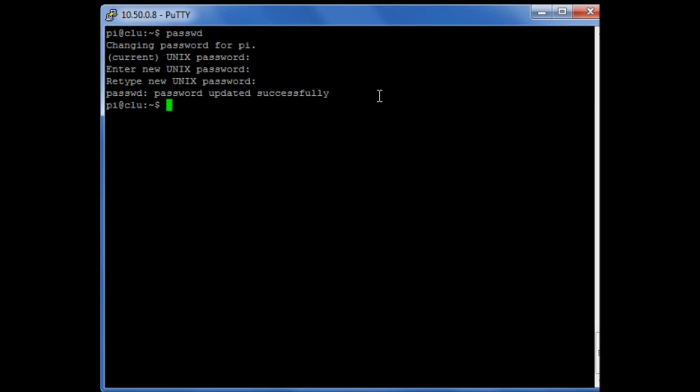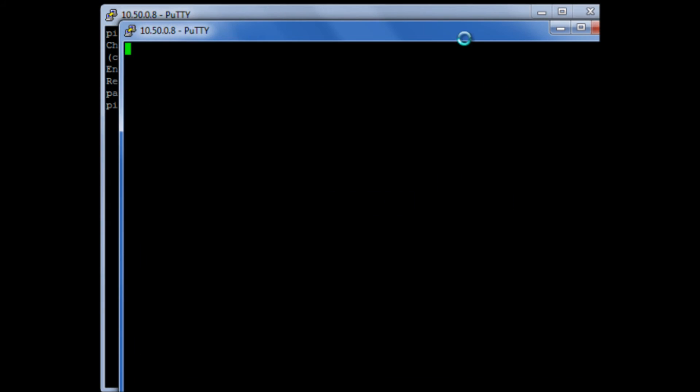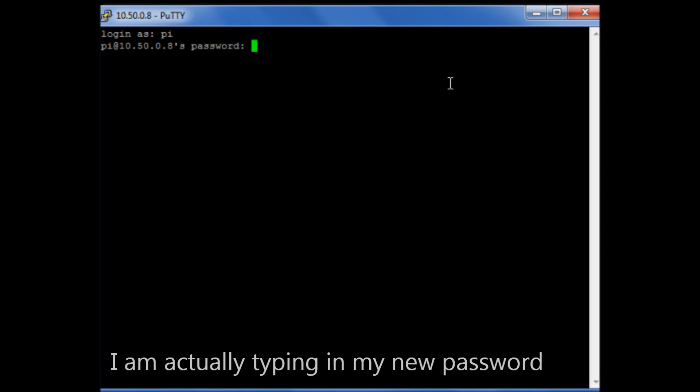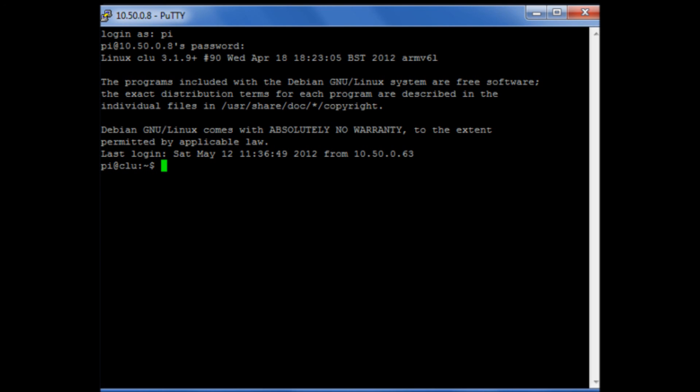OK, so that's been successfully updated. To prove that it's working, what I can do is I can start a new SSH session via PuTTY, and I can log in again with Pi, and I'll type in my new password. It logs me in. I'm obviously not going to tell you my new password, but there you can see an example of it working.